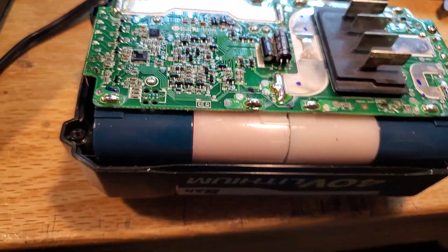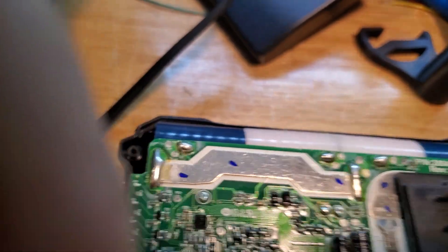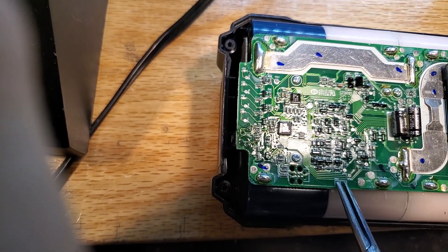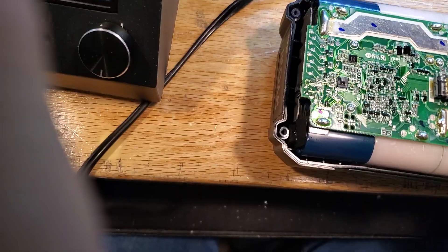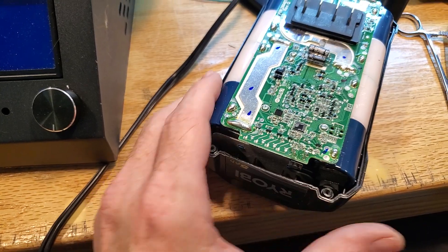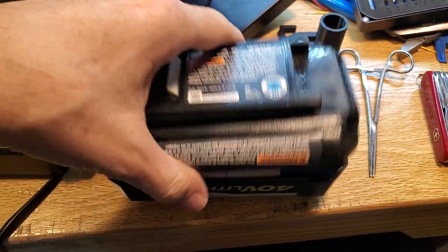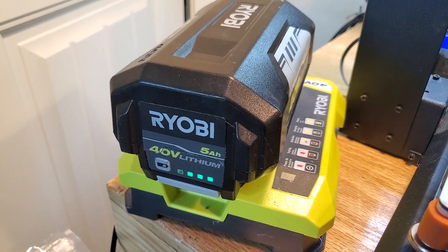If you take a tool that is conductive — I'll use a little pair of forceps here — you bridge that jumper until the light comes on, then release. Now I hit the button on the front: it shows one bar of charge instead of failing with an error. Once I've done that, I put the top back on, set it on the charger, and it starts charging again.